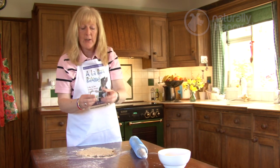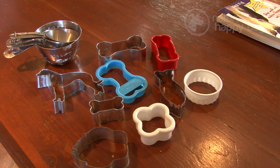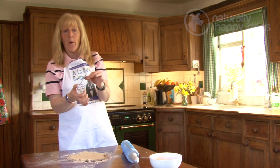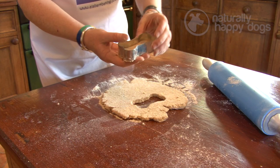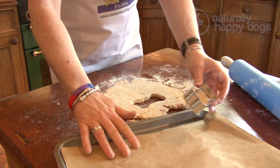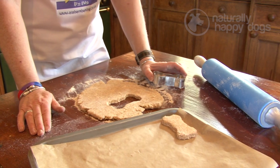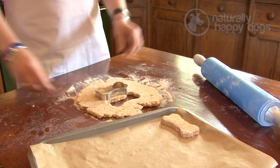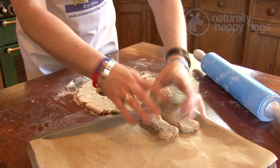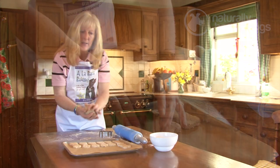Today I'm using a bone shape cutter because I think it's fun, and when you give them as gifts to your friends they look lovely wrapped up in a bag with a ribbon. These are really easy to buy in cake shops or online — there's lots of things to choose from. Just cut the biscuits out and then gently press them out onto a baking tray. You can cover it in baking paper to make sure they don't stick. And there's your first biscuit — just continue cutting them out and place them gently on the tray.